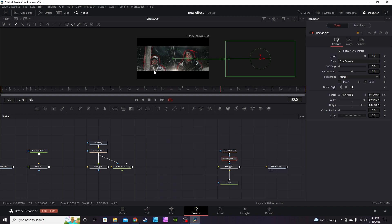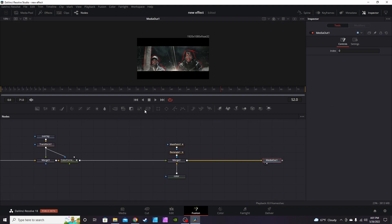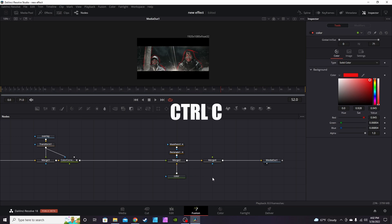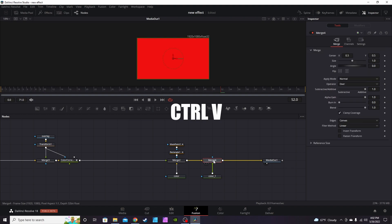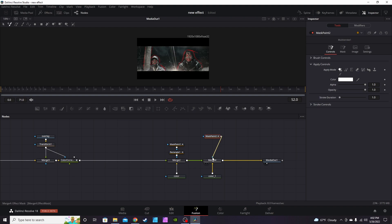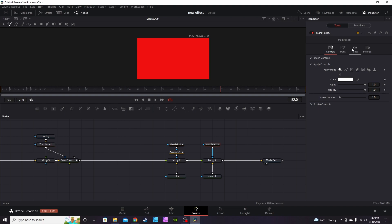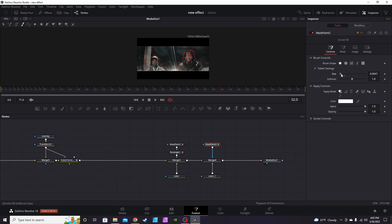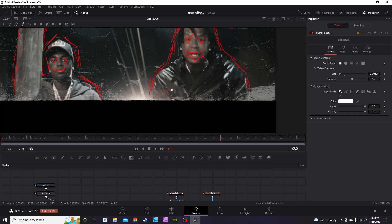The example also had the effect cover the entire subject. To do that, drop another merge node onto the node tree, hit Ctrl+C on the Color node and Ctrl+V to paste it, reconnect it to Merge4, hit Ctrl+T to swap it around. Hit Ctrl+Space and get a new Mask Paint node — connect it to the mask (blue) tab. Go into the mask inspector and hit Invert again. Hit Stroke. Go back to Controls, Brush Controls, drop the size down. Make this brush about 13 or so — a bit bigger — then zoom in and scratch everything out.